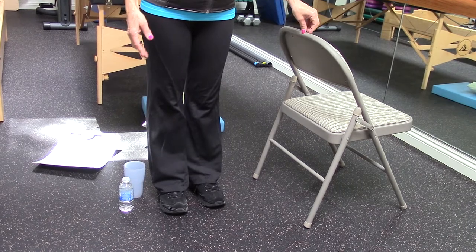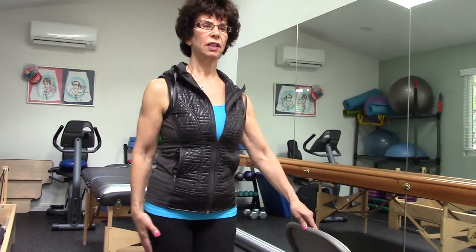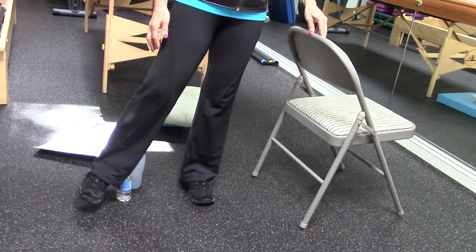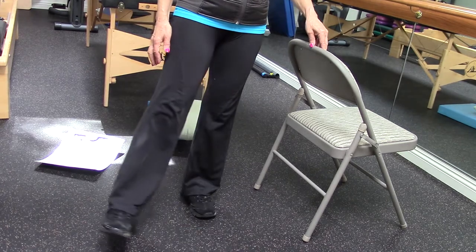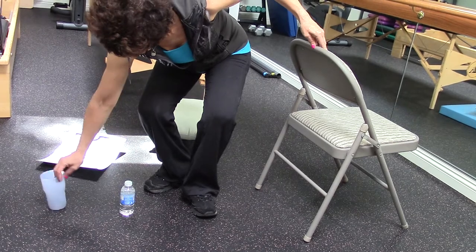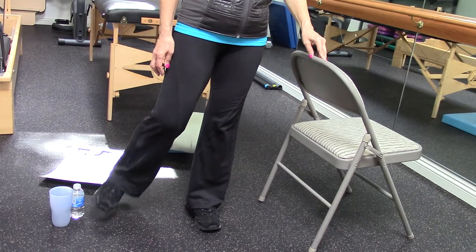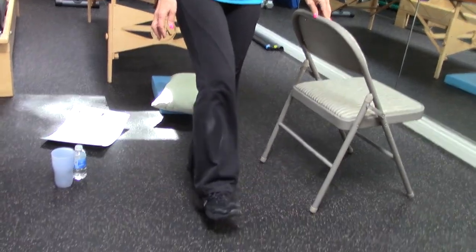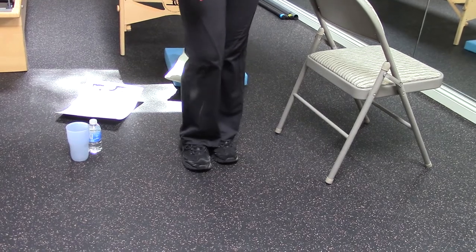Now let's do something that requires a little bit of movement. I'm going to stay with one hand on — my outside leg is going to move. I'm going to bring my leg forward, to the side, around the back, and again: forward, around the side, and back. Make sure you don't trip over any water bottles! Do that about five times, then you can reverse it: back, around, to the front, and down. Then change legs.